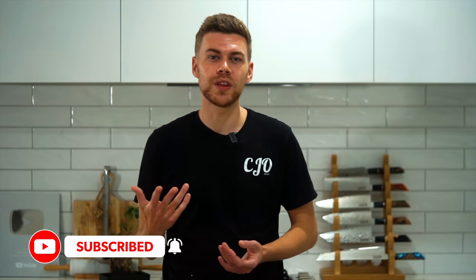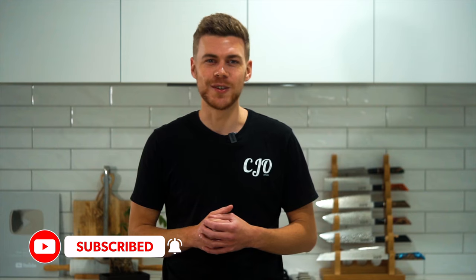Before we get started, I want to start changing a few things up on the channel, making it a little bit different and more interesting. If you have any suggestions about things you might want to see me get rid of or even add, just let me know in the comments down below. Enough of the rambling — please sit back, relax, and enjoy.